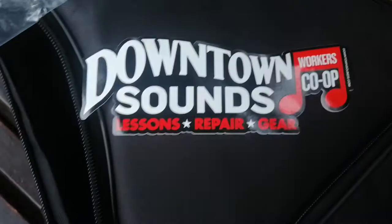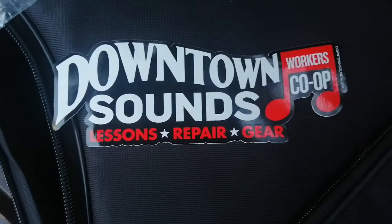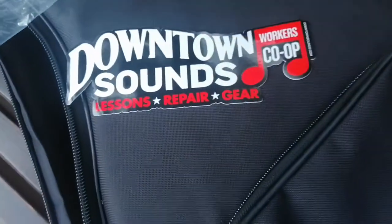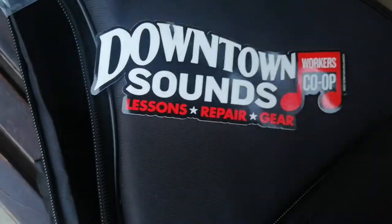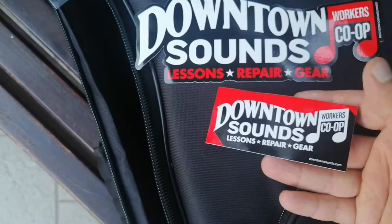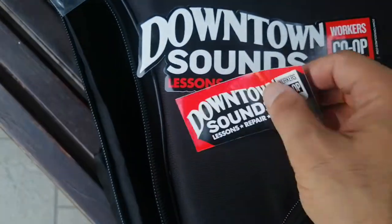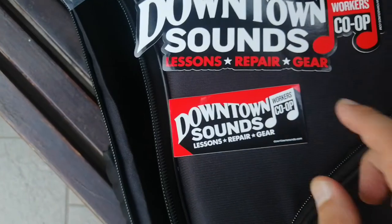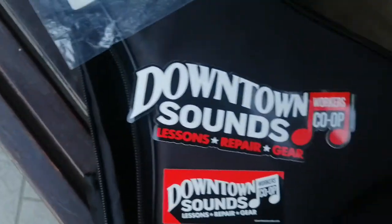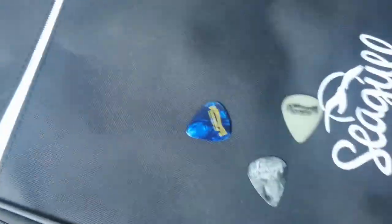We also got a sticker — this is Downtown Sounds, the guys I ordered the guitar from. Thank you very much, guys. I like the packaging and everything. I'll find a place for your stickers later in my studio. Two stickers, and I guess there are more inside.